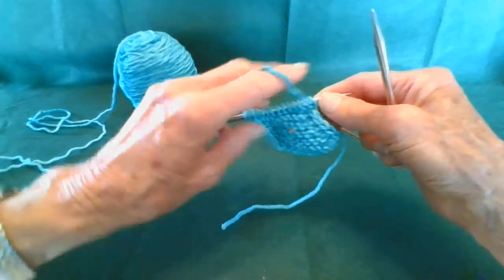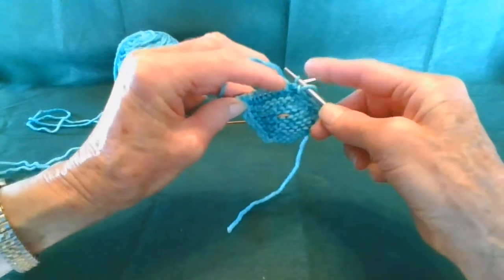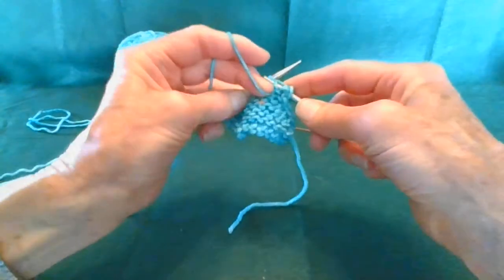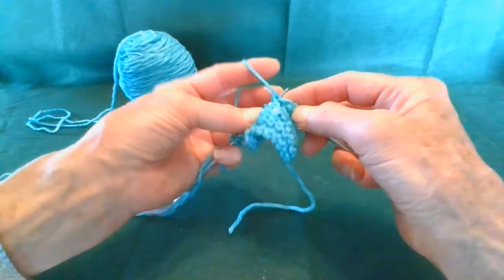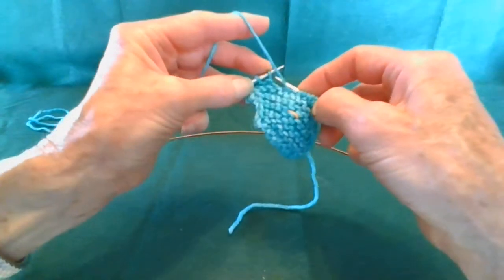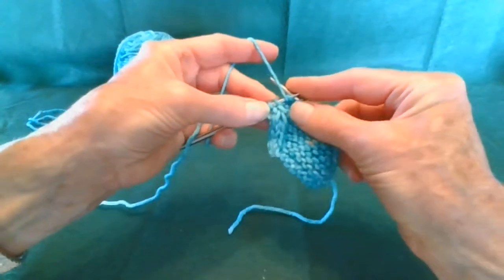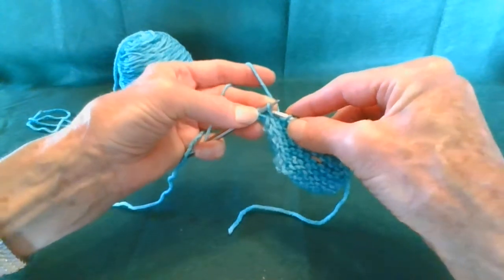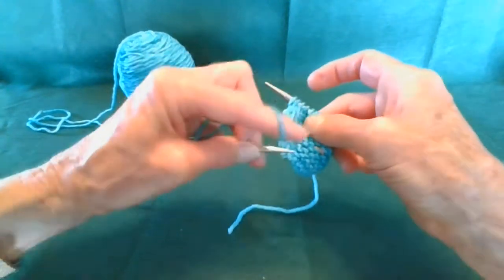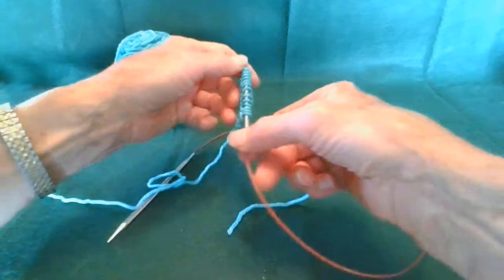So with the yarn in the front, we're going to slip those first two stitches just as we have been, and then we're going to keep our yarn in front and purl across to the last three stitches, and you come up on your yarn over — that's where you're going to change. There's your purl stitches, and then you're going to knit through the back loop just as we have been with our garter stitch pattern, and then slip those last two stitches with the yarn in front. Since we're ready for a right side row, we're going to turn our work clockwise.